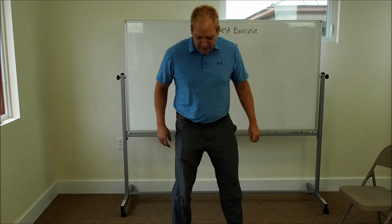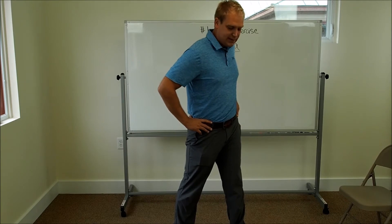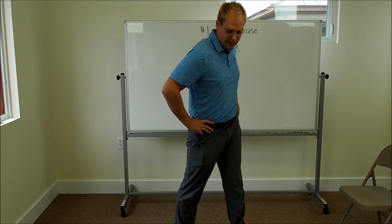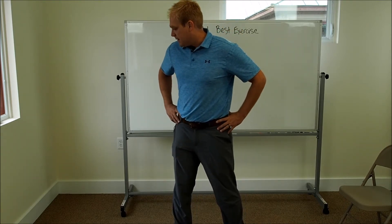Now toe in. Rotate your hips to the left — you should feel this in the left hip, 15 to 20 seconds. Keep your feet nice and turned in and flat on the ground. Then go to the right and mobilize your hip to the right.